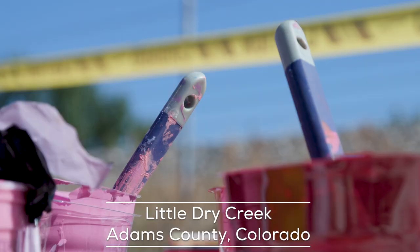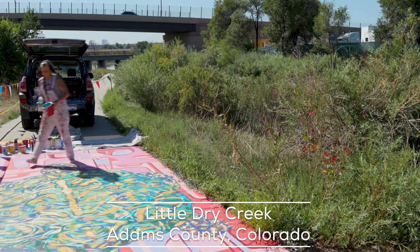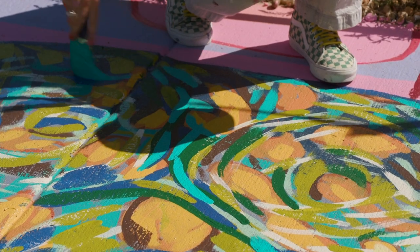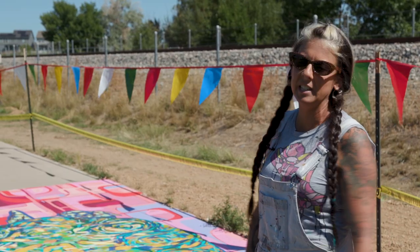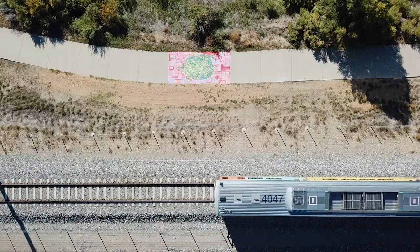The background I wanted to kind of go in the opposite direction of what the brush strokes are doing in the turtle. The colors are contrasting with the turtle, the reds against the greens and the blues.